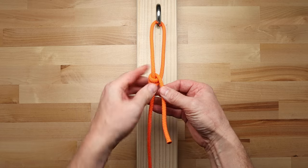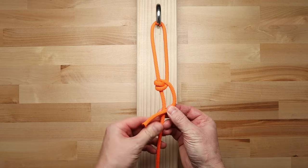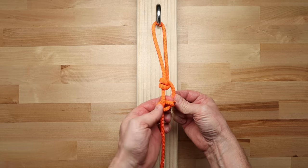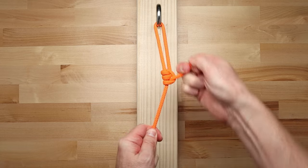Then take the end of the rope and place it over the standing part of the rope to create another loop. Next, just run the end of the rope underneath the standing part of the rope and back up through the loop.